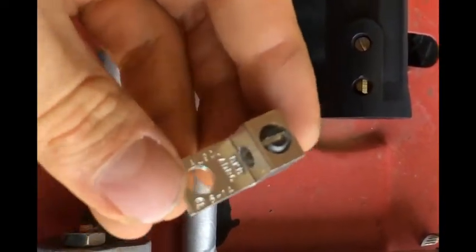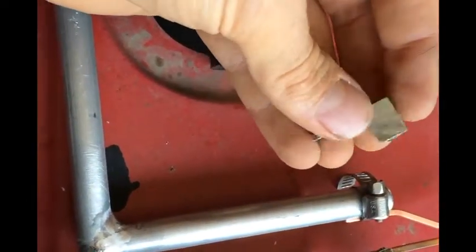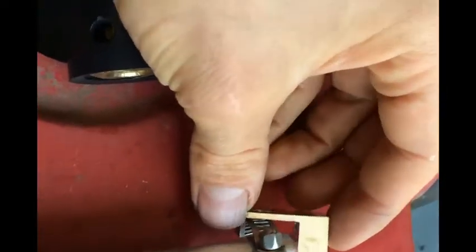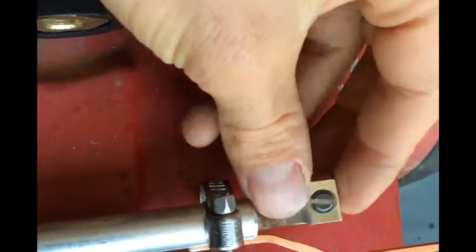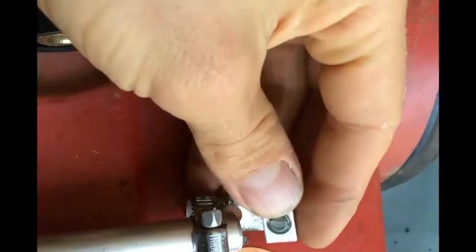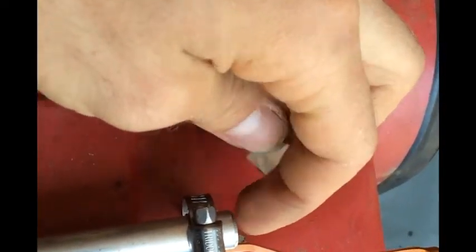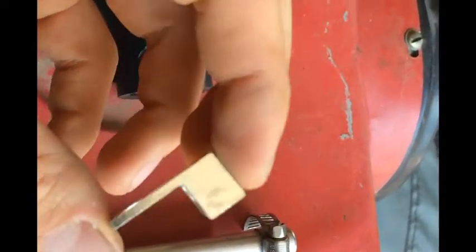Originally I bought these aluminum lugs in the electrical aisle at the hardware store. I was thinking I could just put them up on this rod somehow, weld them to it, and then I wouldn't have to worry about drilling and putting a set screw in there. I tried that and it completely failed.